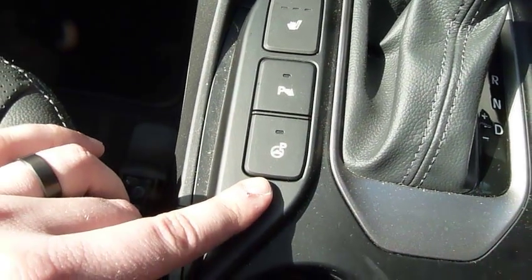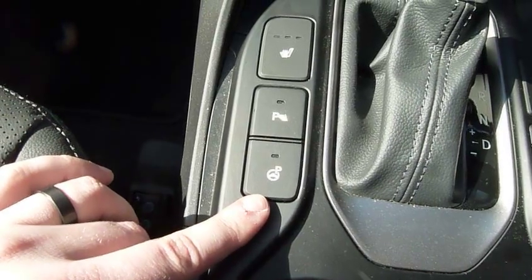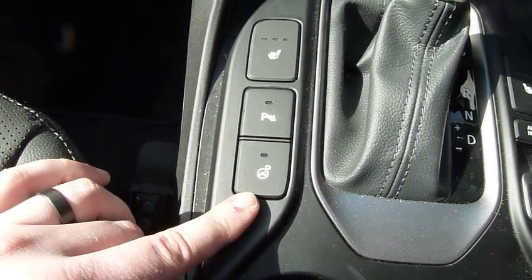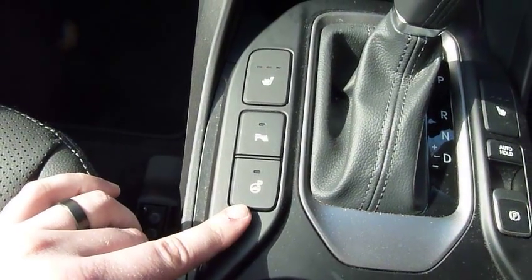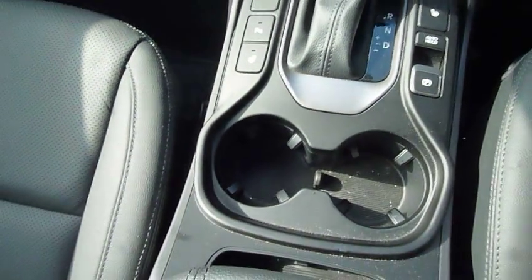This button here is very exciting. When you press it, the car calculates any spaces in front of you which you may be able to park into, and it parks the car itself. You're literally putting it into reverse, letting go of the steering wheel, and it's all done for you. So that's absolutely cracking.